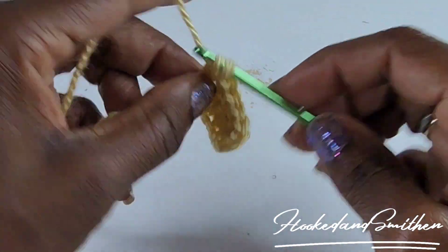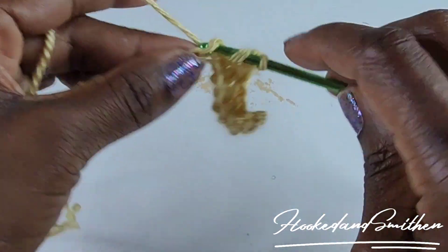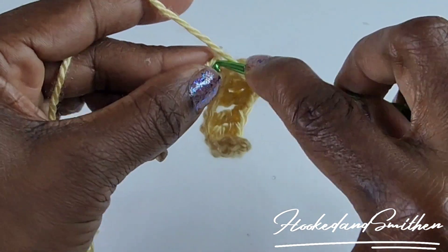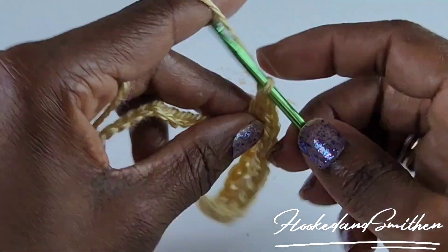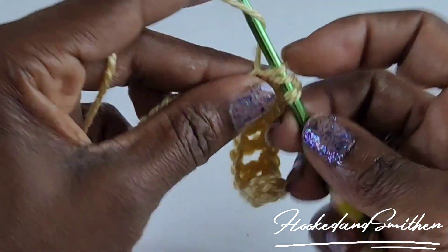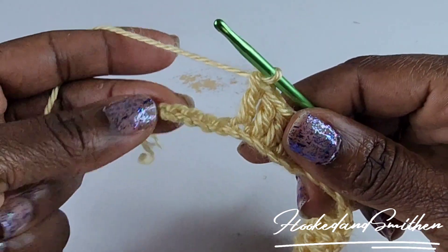Make one double crochet into the next five — this will be the start of your repeat. Chain one, skip one chain, and make one double crochet into the next five chains. Continue and I'll meet you at the end of the row.